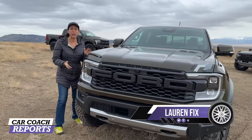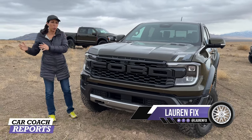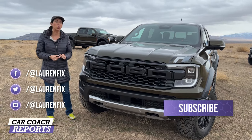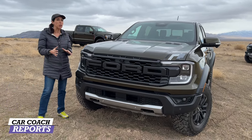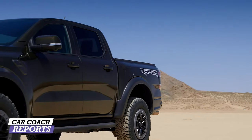Welcome back to the channel, I'm Lauren Fix and this is the 2024 Ford Ranger Raptor. We have reviewed the regular Ranger so you can check that out on our other video — this one is exclusive to the Raptor. We're here at the Assault School and got a chance to drive it off-road. This vehicle is running for North American Truck of the Year.